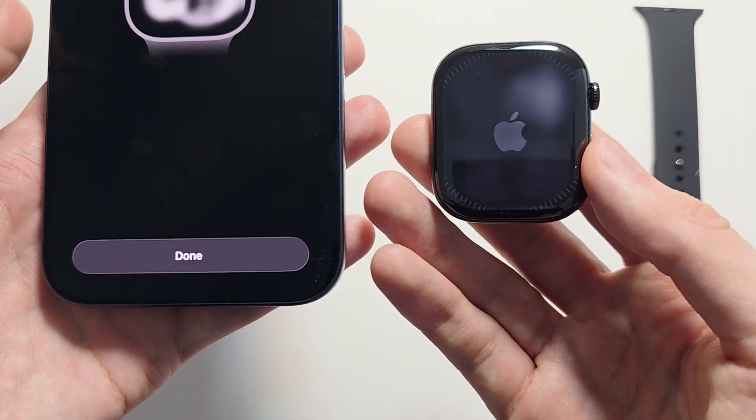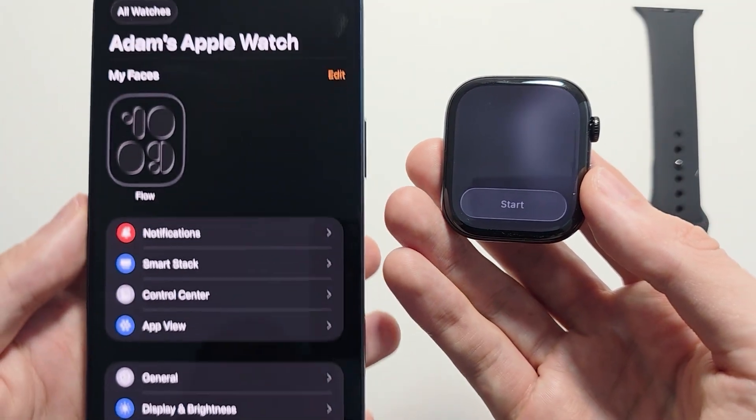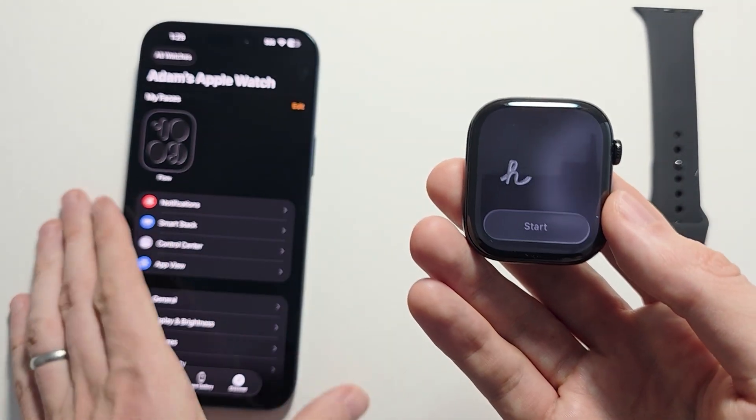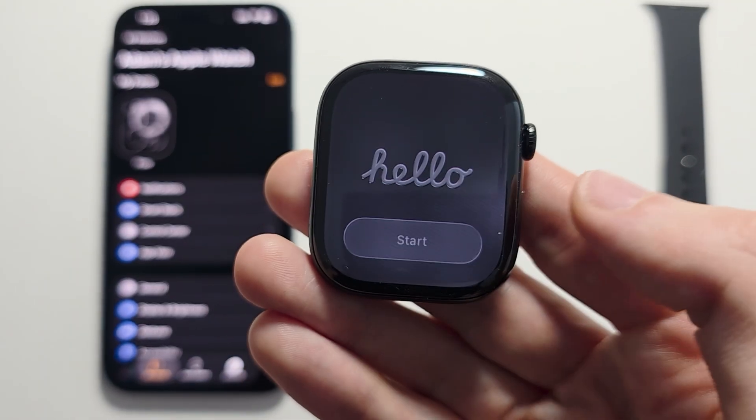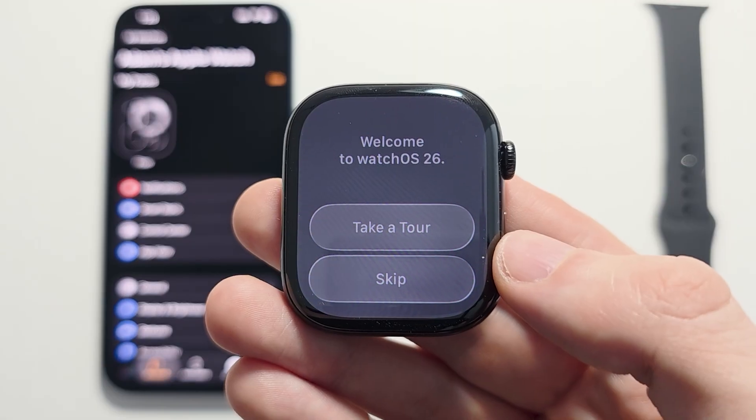Welcome to Apple Watch — press Done. From here there are a few more things to do on your watch. Press Start, then press Take a Tour.